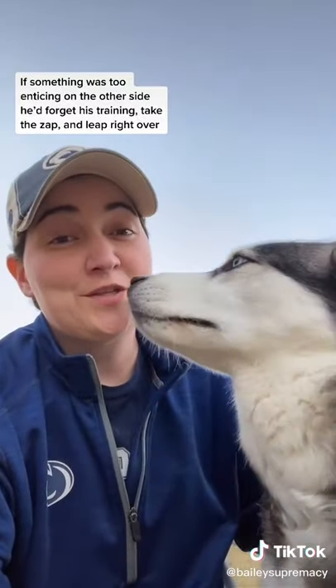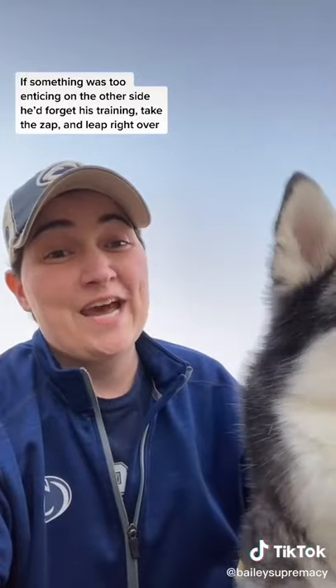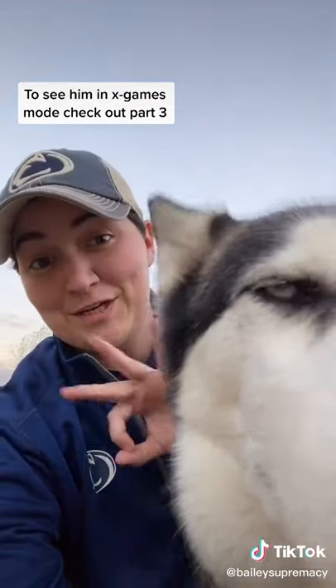If something was too enticing on the other side, he'd forget his training, take the zap, and leap right over. To see him in X Games mode, check out part three.